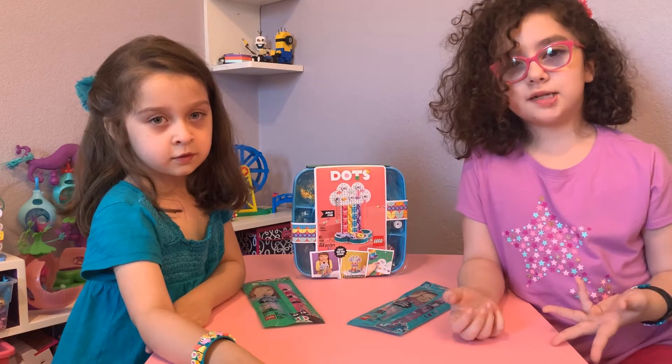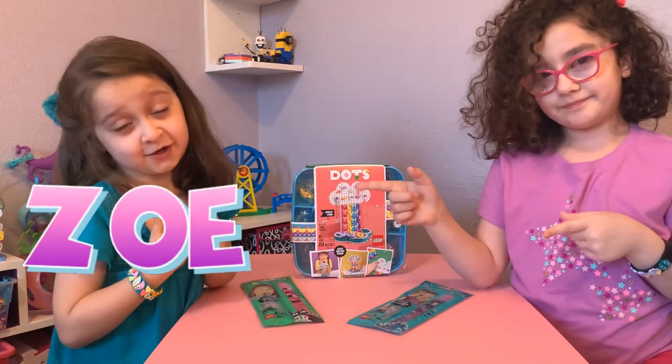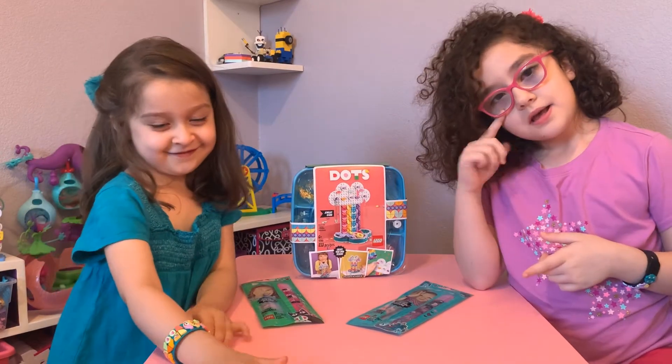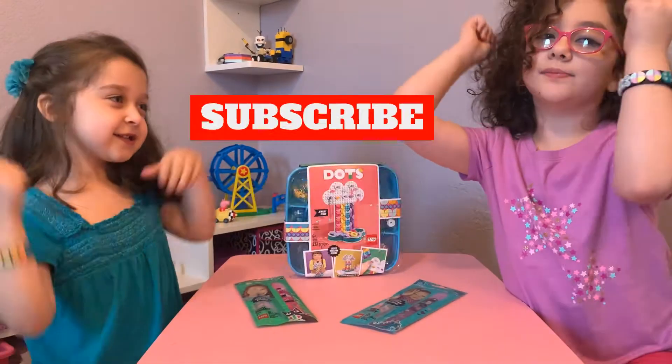Hello and welcome to Let's Pretend Kids. I'm Violet here. I'm Zoe here. And if you're new, make sure to like and subscribe.